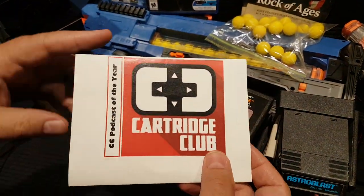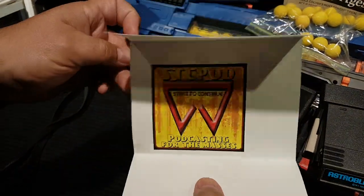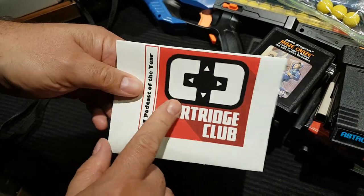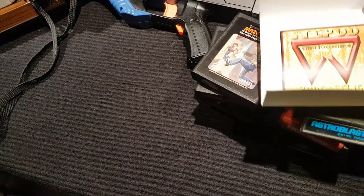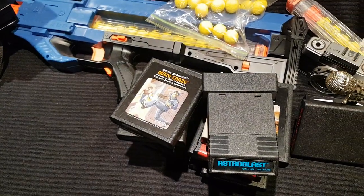When we got the trophy they also threw in the actual ballot that was drawn — the actual card they used for the show. It's a little off-center, but hey.